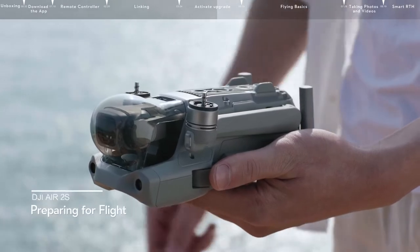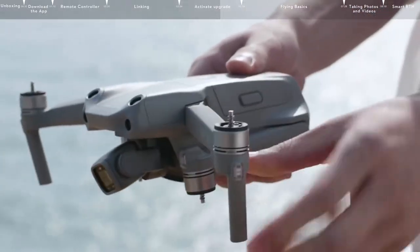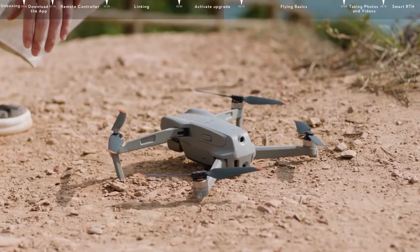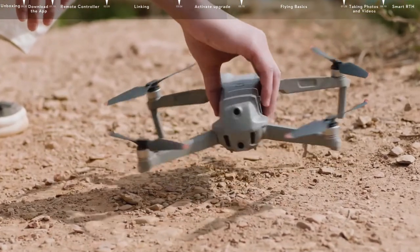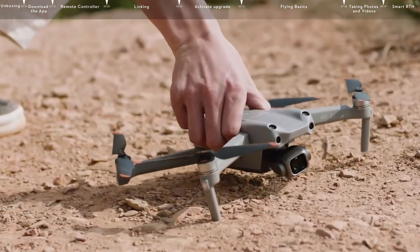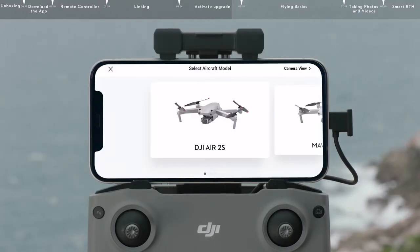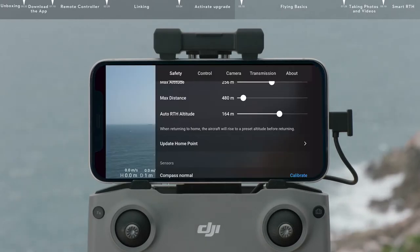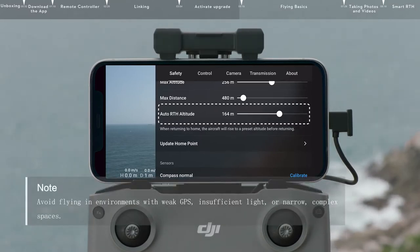Preparing for flight. Remove the gimbal protector, unfold the arms, and securely install the propellers. Place the DJI Air 2S on level ground, making sure the aircraft is facing outward with the rear facing you. Open the DJI Fly app and select DJI Air 2S on the main interface. After linking is complete, tap Go Fly. Tap Safety and set the RTH height higher than the tallest building or object near you.